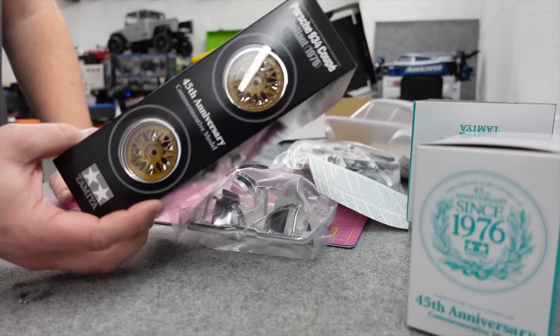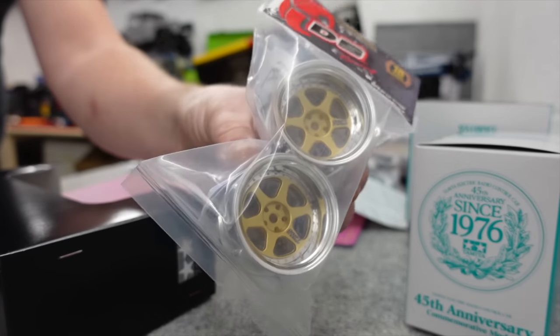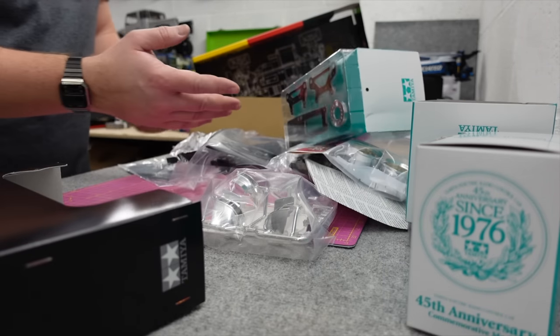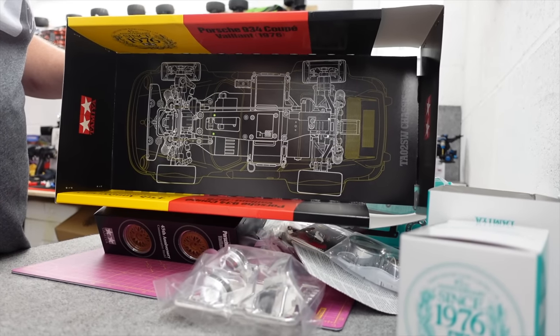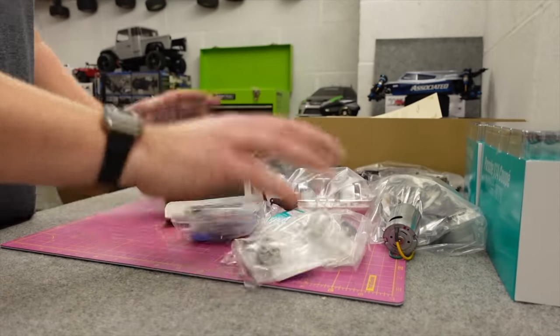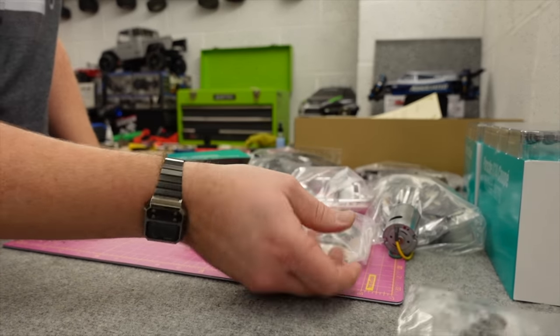I like the wheels it comes with but we're not using them. We're having these deep dish Japanese style drift wheels. That should give you an idea of what we're doing here, and the thumbnail is probably giving you a clue too. I'm going to try and do this a bit differently to how I usually do these things and be a little bit more organized.